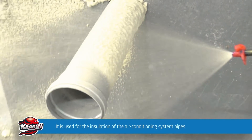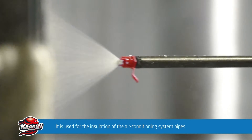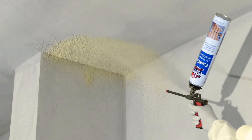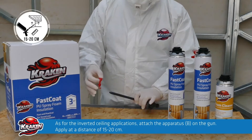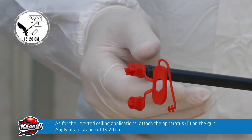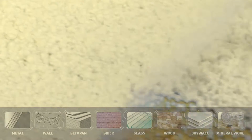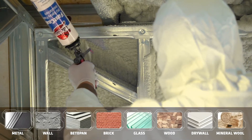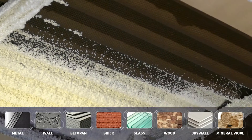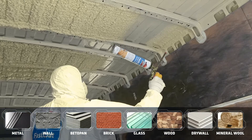Application on air conditioning and ventilation pipes contributes to the reduction of heating and cooling costs. It can conveniently be used on inverted surfaces by attaching apparatus B on the tip of the gun and applying at a distance of 15 to 20 cm. Thanks to its high adhesion strength, it can safely and reliably be applied on all known construction materials.